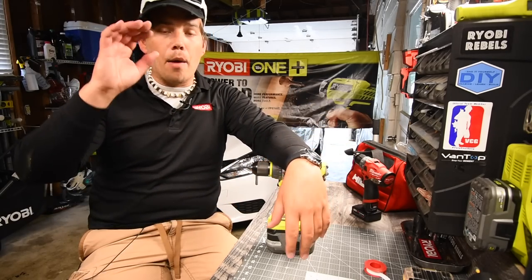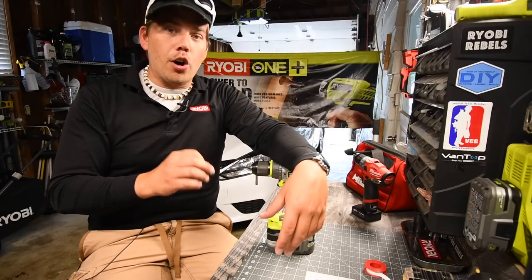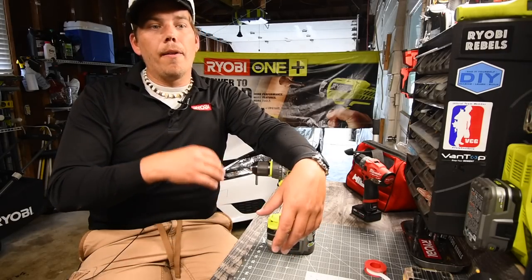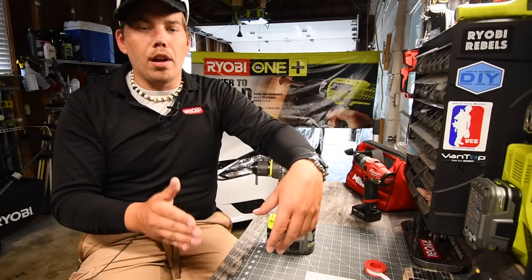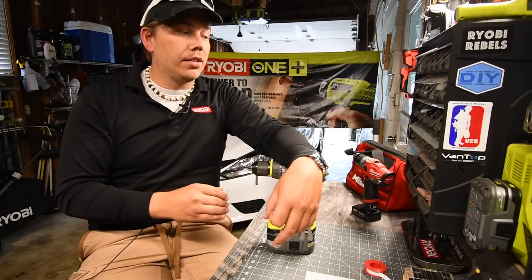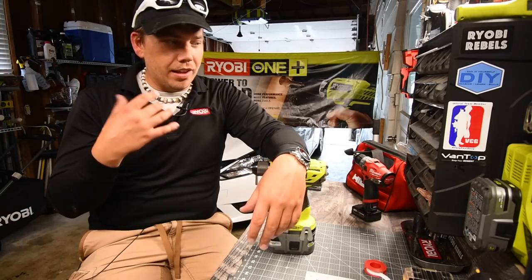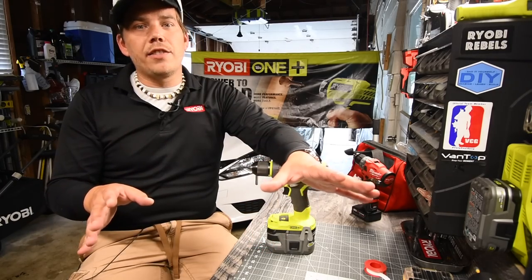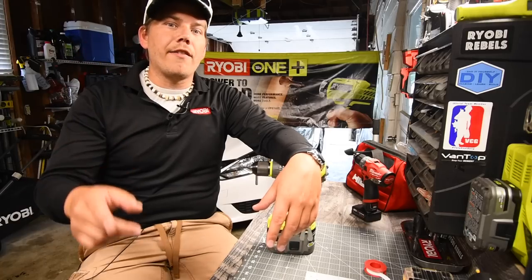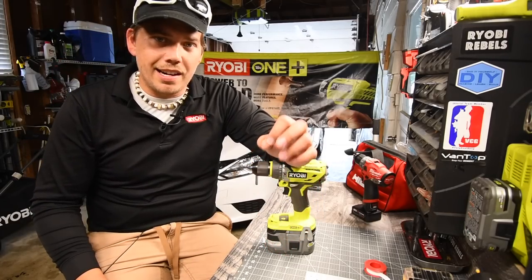Please subscribe to the channel. I will be updating you guys on this line and I am going to make sure I get some tools before they get released or the day of release. I am going to get them all — they look awesome, I love the way they are designed. Please like this video, hit the bell button to be notified of future videos, and subscribe. This is David Nicholas. Thank you for tuning in and I will see you guys next time.